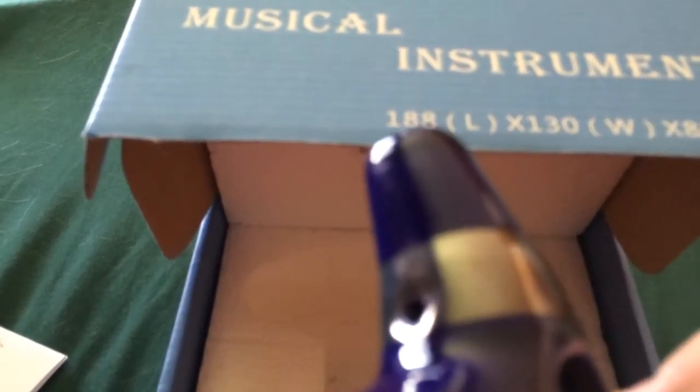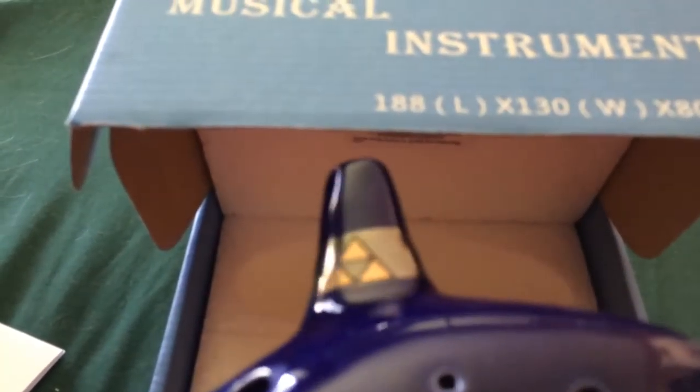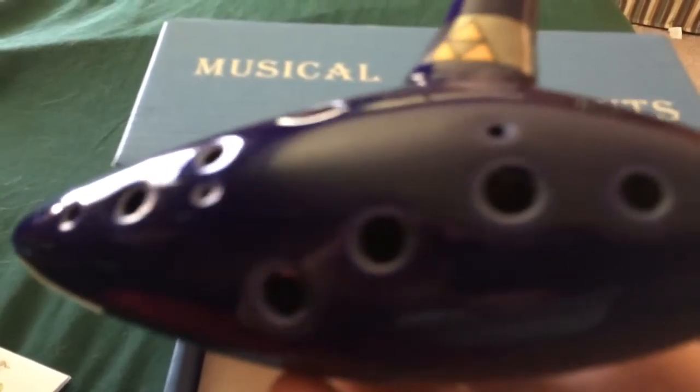I'll be perfectly honest — it feels like this Triforce could easily rub off, so I'm going to try not to touch it too much. I don't know if this paint is going to rub off or chip, so I'm going to leave that alone. I played with it a little bit.